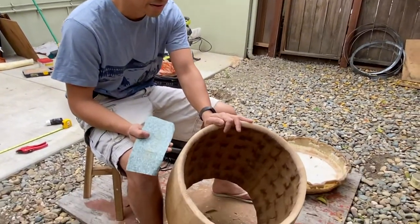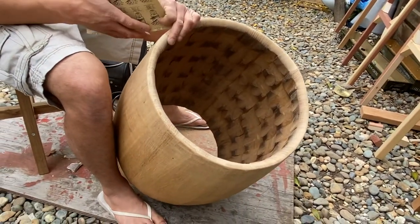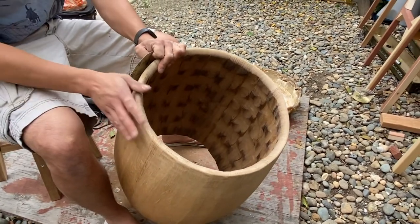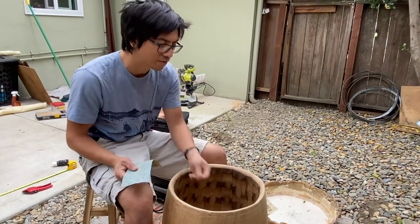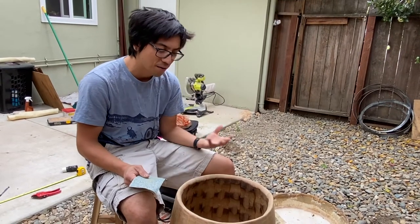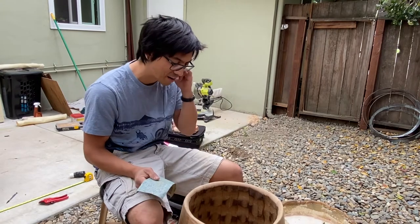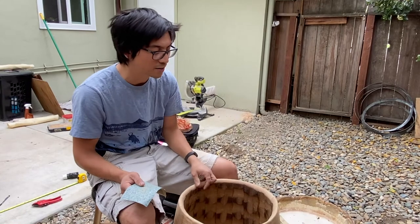Barrel makers traditionally carve these bodies out of a single piece of wood in Japan, and taiko makers would carve intricate patterns onto the inside to additionally break up the sound even more. There's research on this as well as folk knowledge from people who've made a lot of barrels. Many say it's useful, but your barrel already has to be fairly round for it to make a real difference in sound quality.